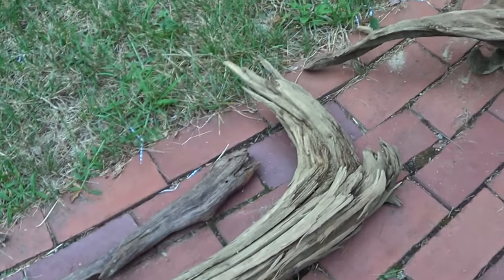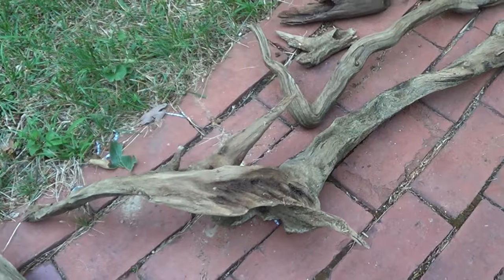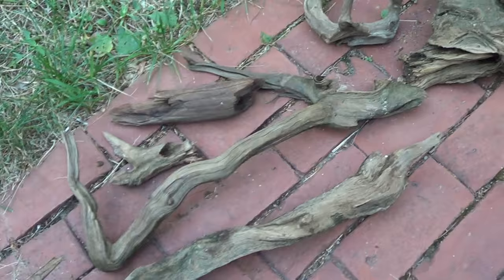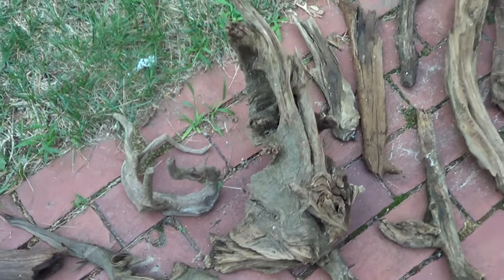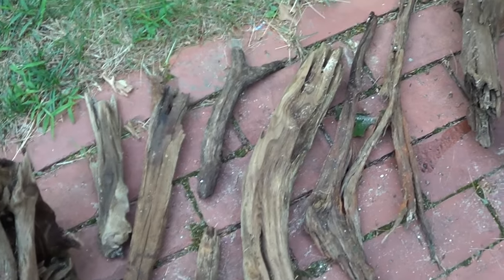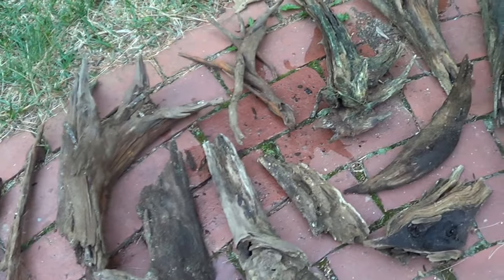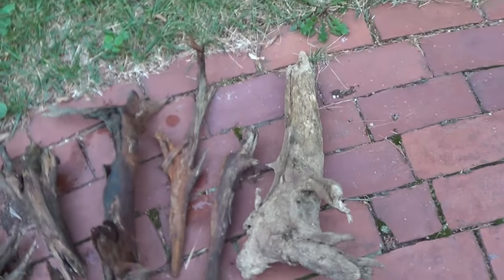Lakes, especially in the New England region, are awesome places to find driftwood. And as you can see here, I was able to snag quite a few select pieces. The first way I collected driftwood was to wade out into the water about knee deep, then walk parallel to the shore until I discovered the pieces I wanted. I actually found that bucket while I was out and was able to just fill it full of driftwood.